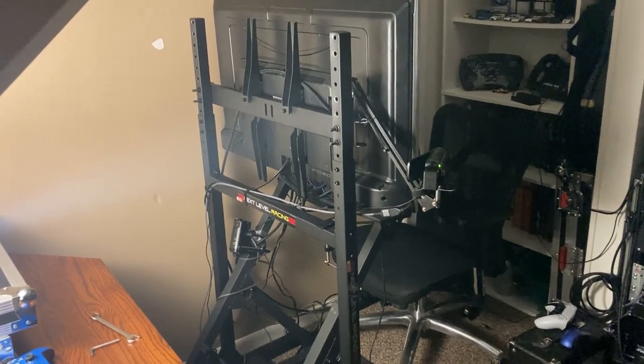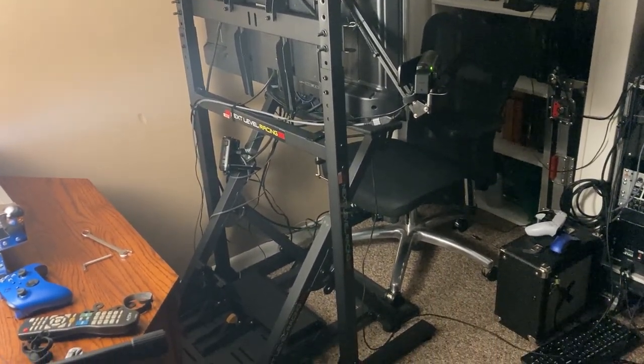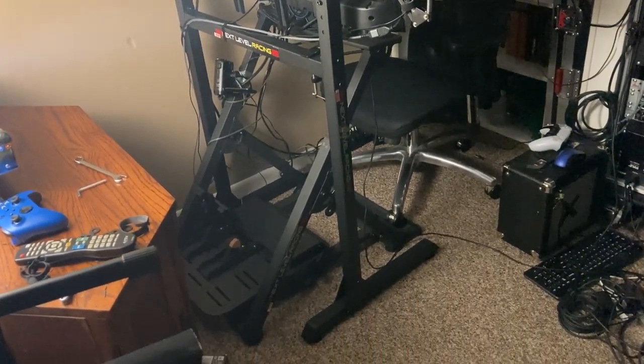I'm astonished. The build quality is fantastic. It's pretty easy to put together — took me maybe half an hour at most. The results are incredible. So please, absolutely get a monitor stand. I am an ecstatic customer — this is just awesome.